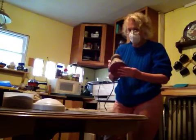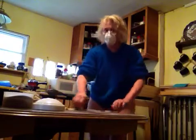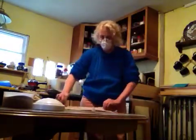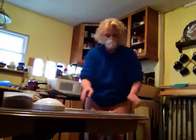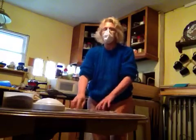I'm using an ordinary orbital sander with 60 grit sandpaper, and I gotta warn you — you're gonna go through these like a stoner goes through Doritos. I have a damp cloth here. It needs to be thin; you don't want a big fluffy towel. Just a nice thin rag, and then you take your glass and put it down on that.